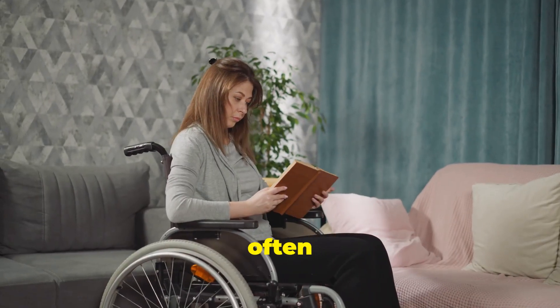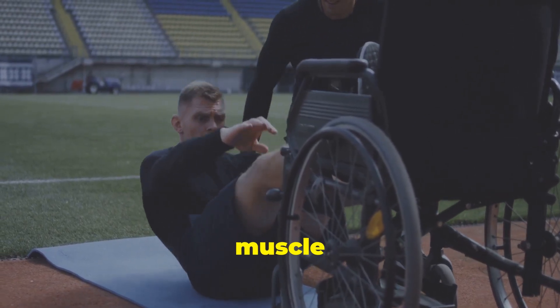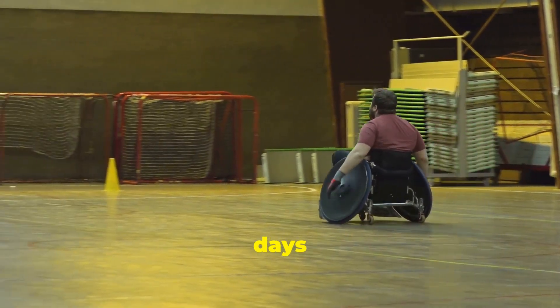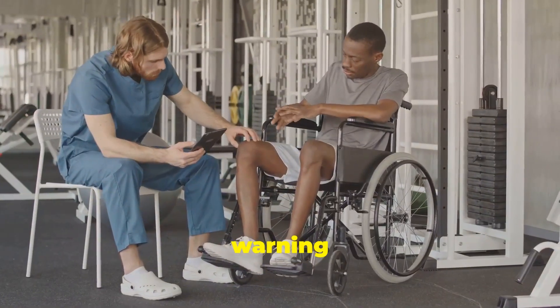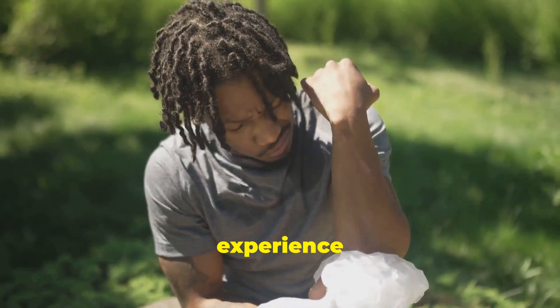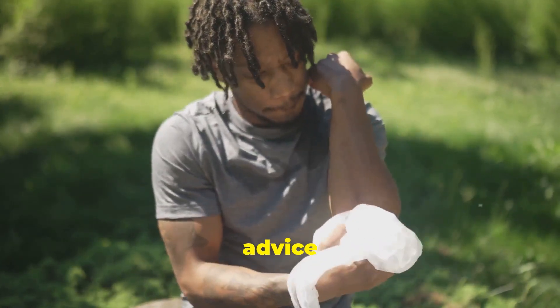Rest and recovery are often overlooked aspects of injury prevention. Your body needs time to repair and rebuild muscle tissue after strenuous activity. Allow for at least one to two days of rest per week, depending on your training intensity. Listen to your body and don't push through pain. Pain is a warning sign that something is wrong. Ignoring it can lead to more serious injuries. If you experience pain, rest, ice the affected area, and seek medical advice if needed.